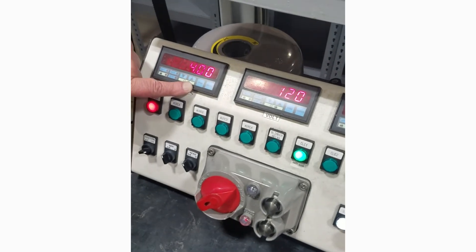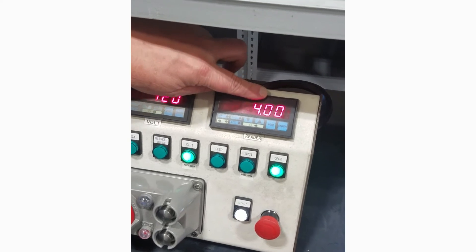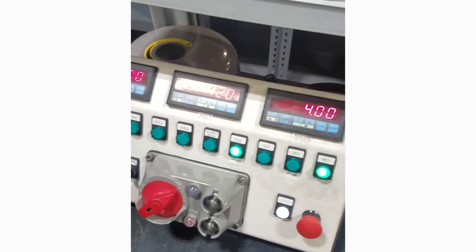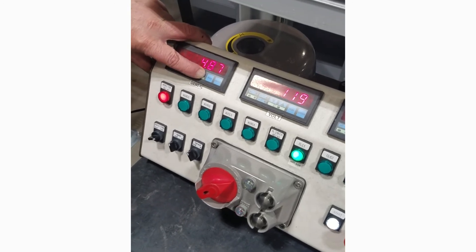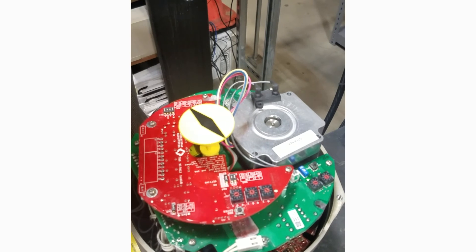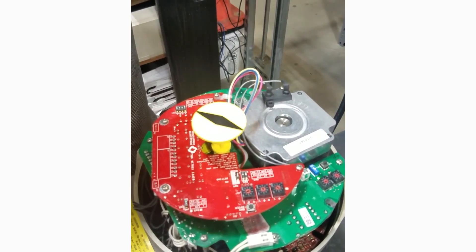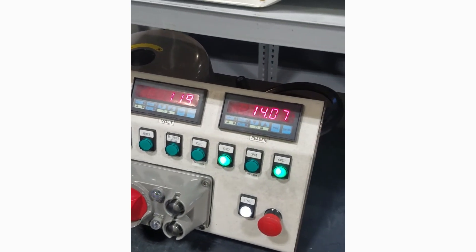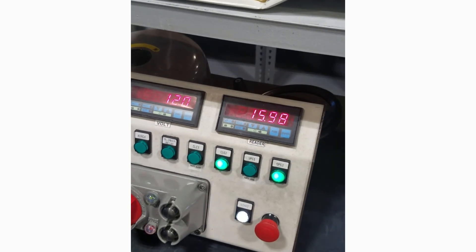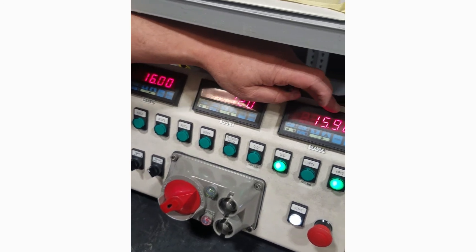For this unit we have 4 to 20 analog input. We put 4 milliamps in — this is our output, 4 milliamps output. We change the input and the actuator will run in track. We're sending 16 milliamps — a 75% signal — and the actuator has stopped at 75%.